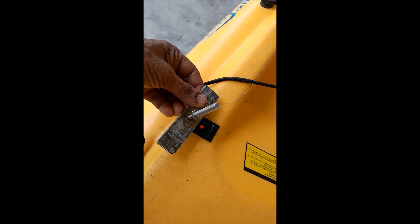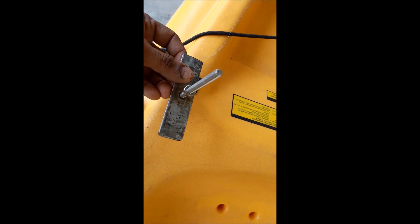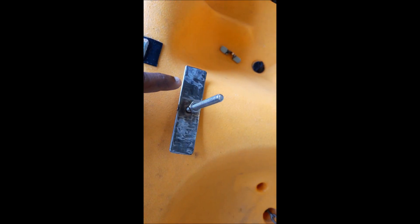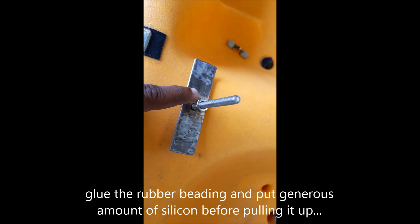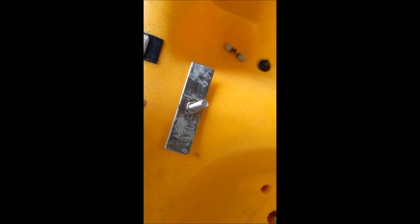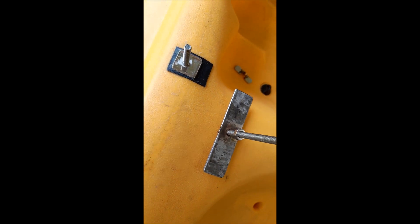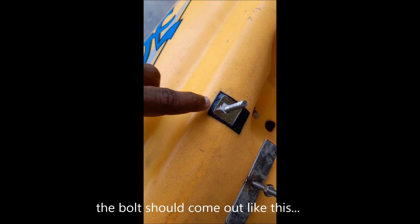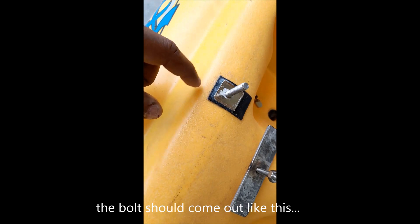I took the thread to the hatch with a stick, then tied the bolt end to the thread and slowly pulled it up through the hole. After that, I put the black rubber bush over the bolt, applied a lot of silicone, and inserted it through the hole.